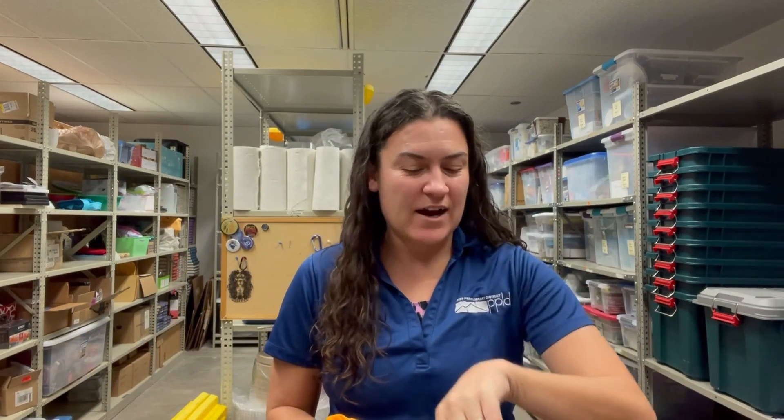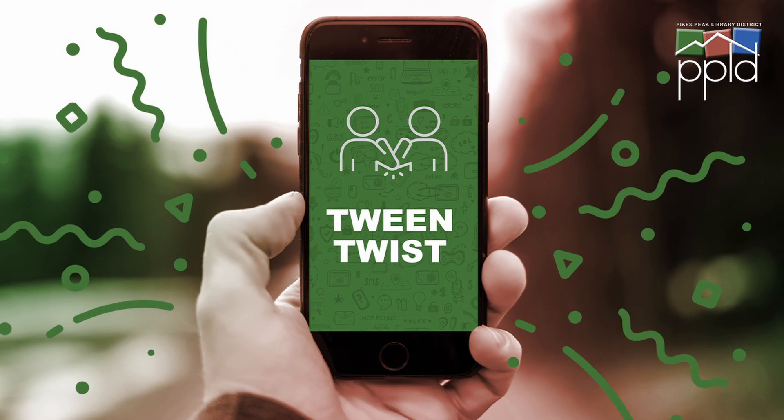Hey everybody! I am here in the basement of the East Library where I am going to talk to you a little bit today about binary code — what it is — and then we'll show you how to make a little keychain or bracelet with your initials on it in binary. My name is Britt, I use she/her pronouns, and I work for the Pikes Peak Library District in Young Adult Services. Let's get started.